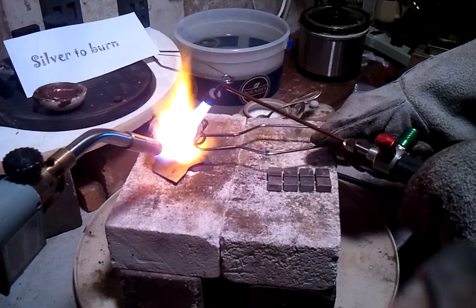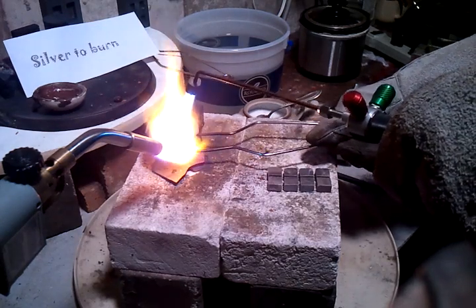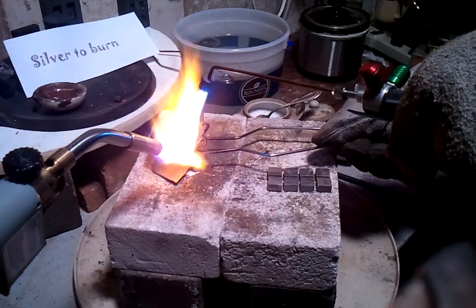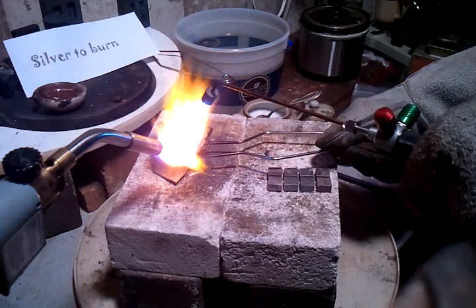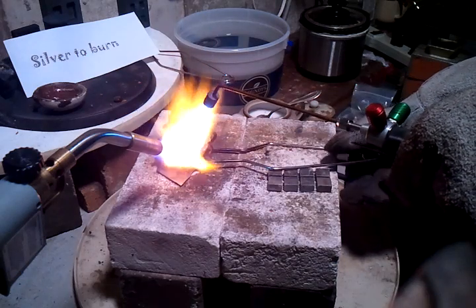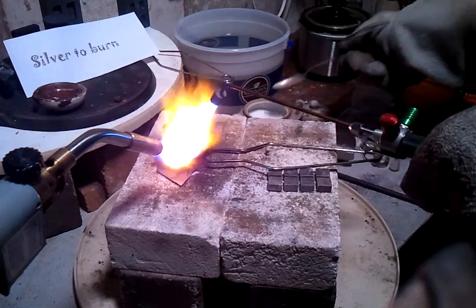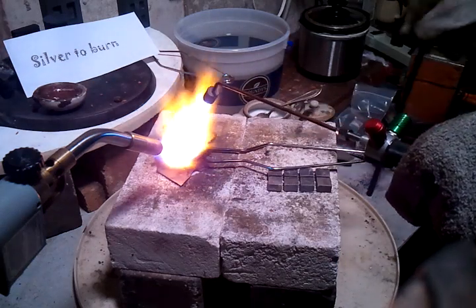There's a piece of copper on the bottom of this thing, stuck to the bottom of this one — it's going off. Okay, a little bit more borax, stir it up one more time.